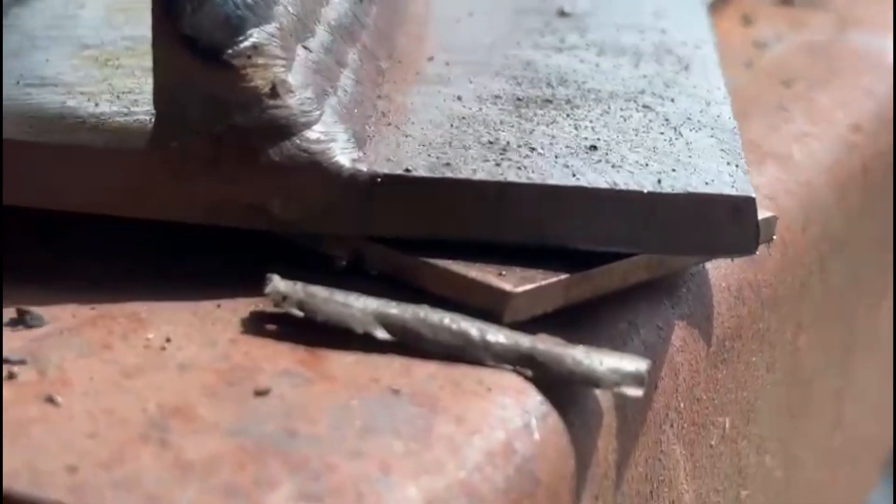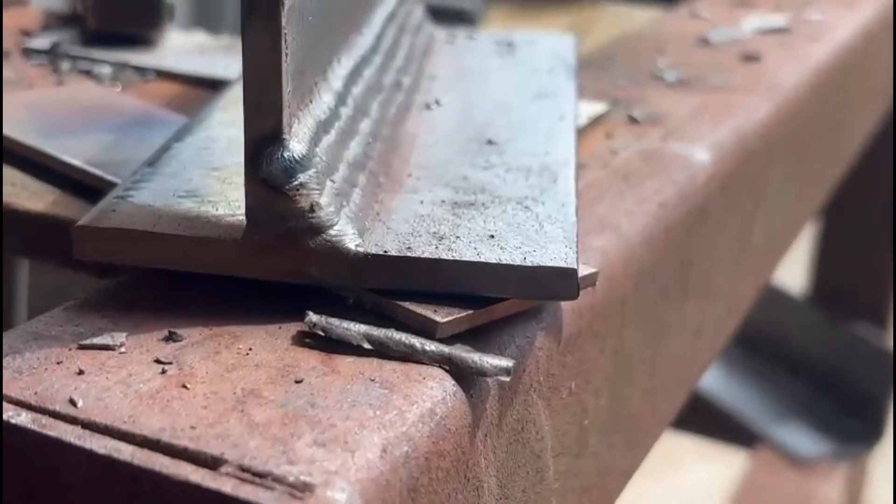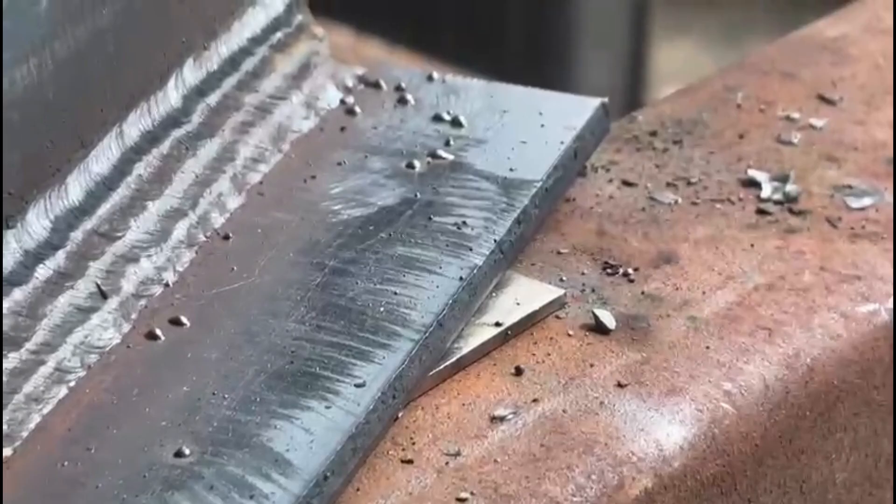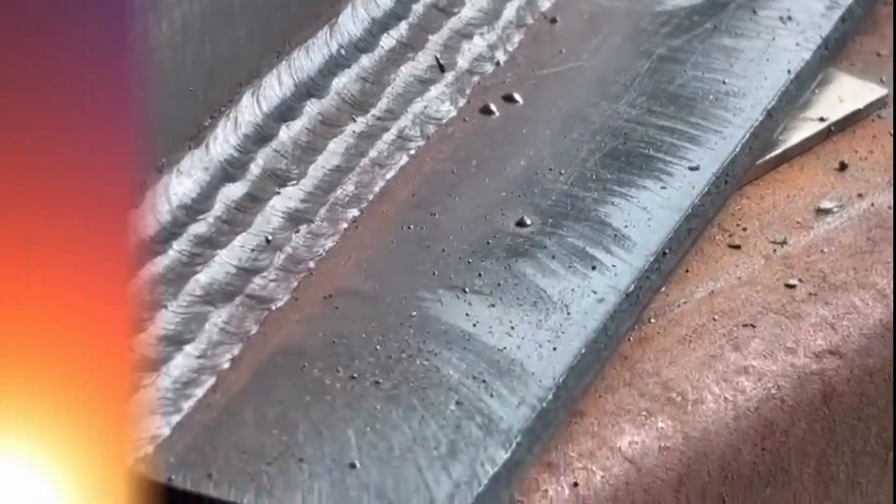Hopefully you've learned how to tackle a multi-pass T-fillet weld in a flat position. Our next video is going to take it up a notch, demonstrating stick welding, or MMA, in the vertical position.